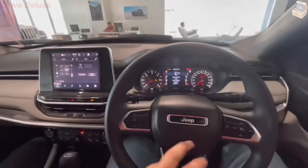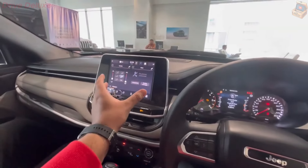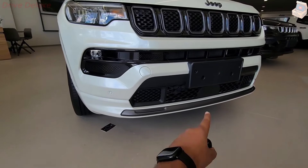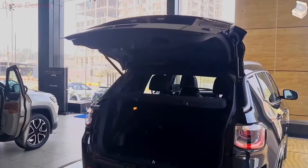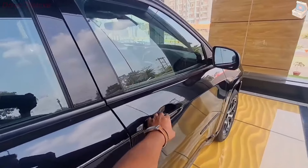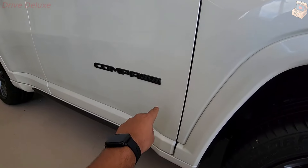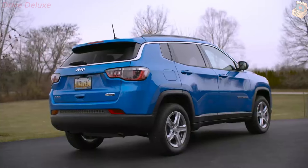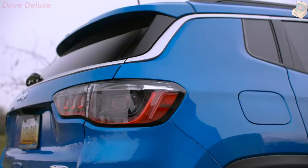The EPA rates the Compass at 24 mpg city and 32 mpg highway, meaning its new 2.0-liter turbo-four is both more powerful and more efficient than the naturally aspirated 2.4-liter unit it replaced. Whenever we get a chance, we'll take the Compass on our 75-mph highway fuel economy test course and update this story with results. For more information about the Compass's fuel efficiency, visit the EPA's website.